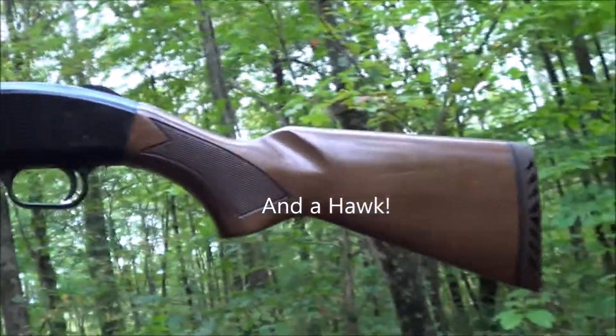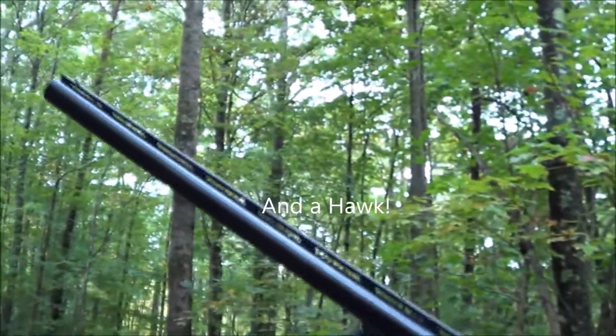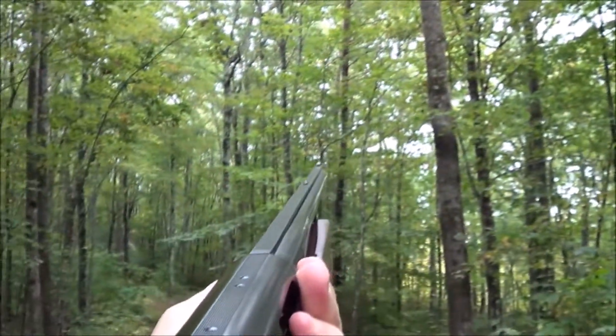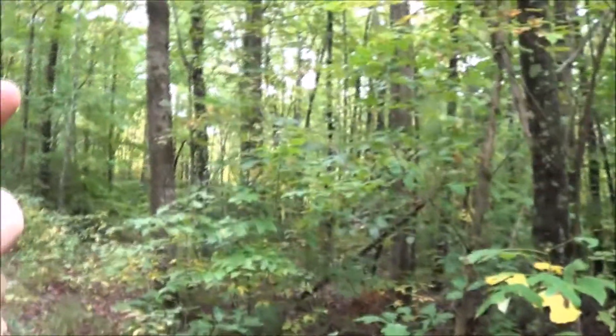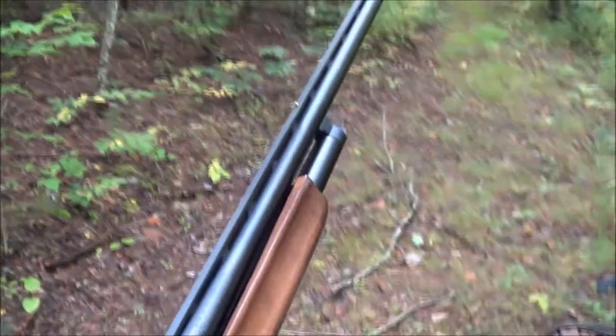Wanted one of these for a while. Out here in the woods today with the crows, and you can see she's a full wood stocked beast, nice double bead sight there, ventilated rib. Always wanted one of these, got a little oil on it. We're going to do a little woods walk — let's do this.